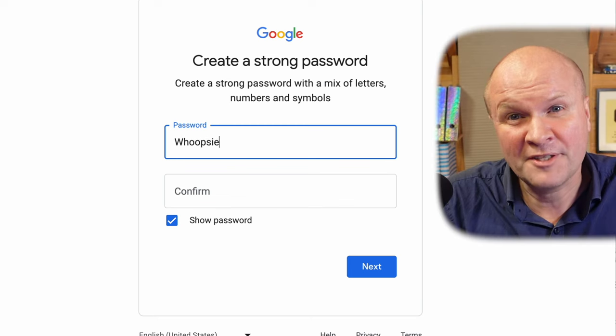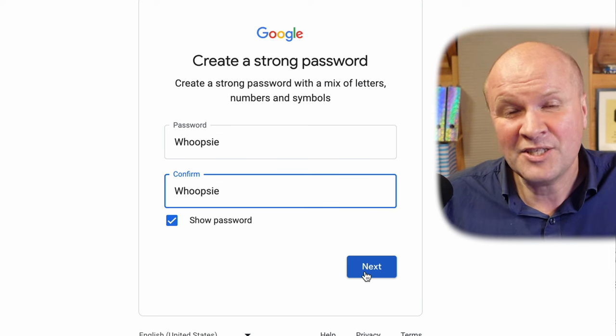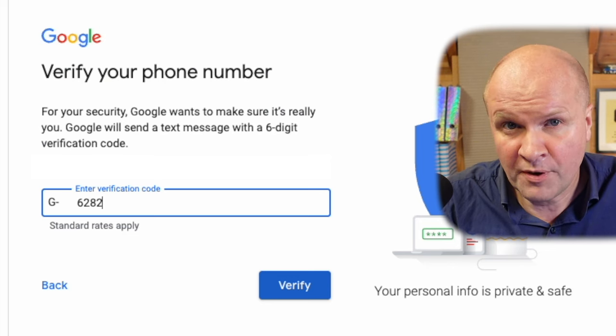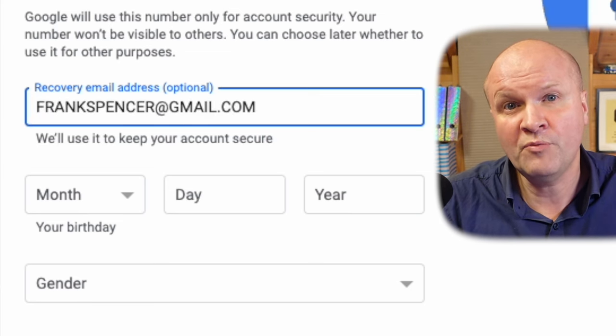Probably the hardest part of the process — we have to think of a password either so difficult that you forget it or so easy that you constantly worry you're going to get hacked. Google wants to verify that we are not a robot by sending a text message with a code we can type in. We can also set up a recovery email address if we want.